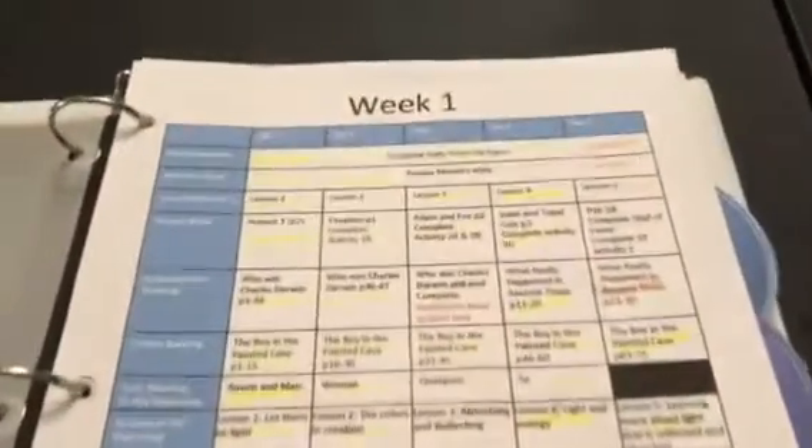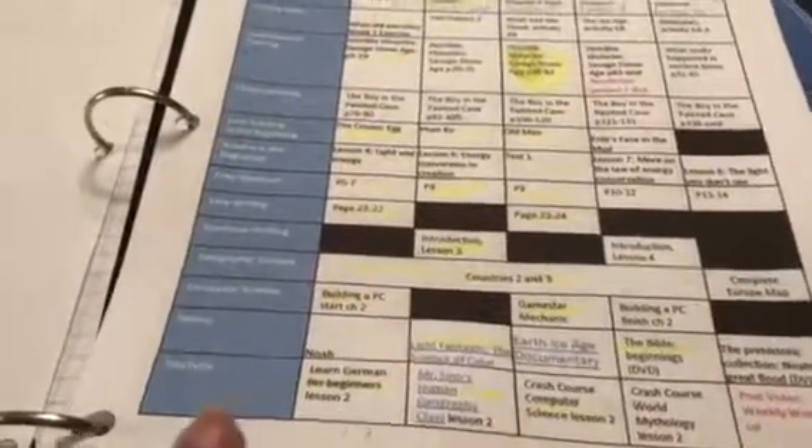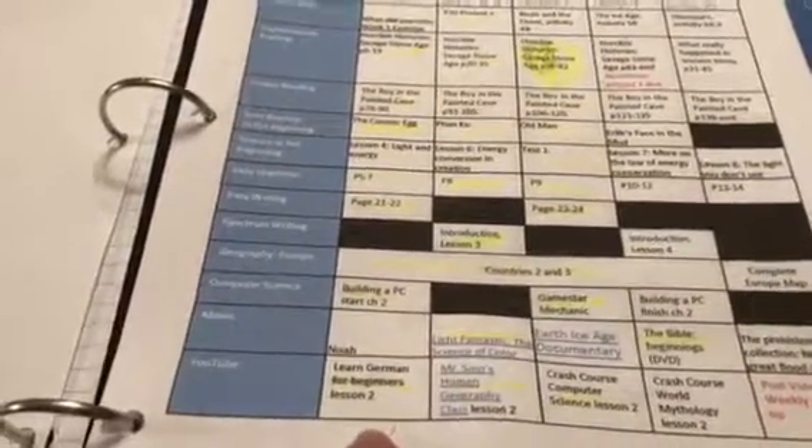This was week one, and we're going to go through week three because weeks one and two he's already been working on — they're all highlighted and worked on. What he does is, as he completes something, he highlights it. That's how I know it's been done. When I go back and look at it, first thing I do is check if it's been highlighted, and then I can go back and check against the actual work.